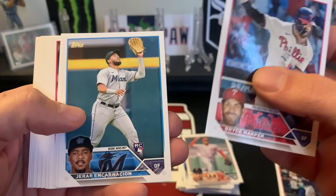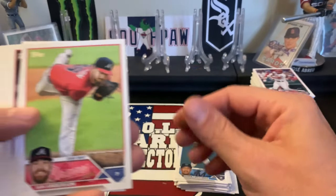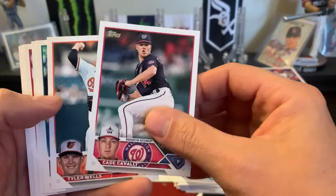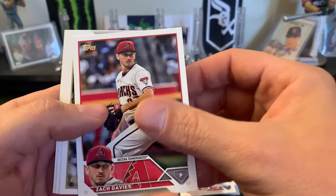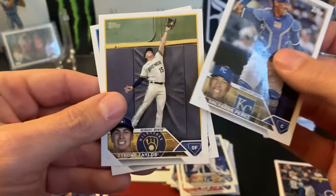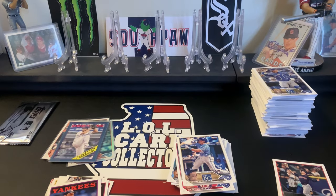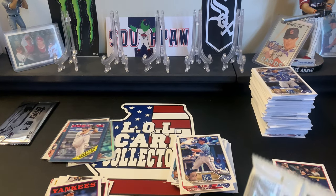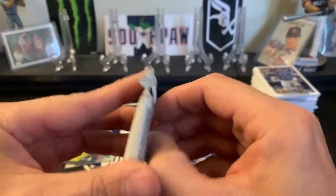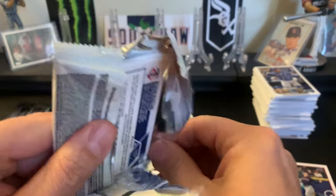Next pack: Bryce Harper, Encarnacion, Anderson, Cade Cavalli rookie, Wells, Michael Massey rookie, Davies, Salvador Perez, Taylor, and Rogers - another base pack. Looking for the super short print - nothing. We've got about nine packs left and still no relic. This one feels a little thicker trying to open it up - so maybe this is our relic. Does not look like it though.